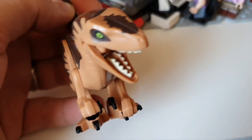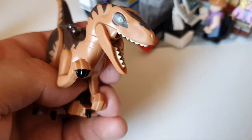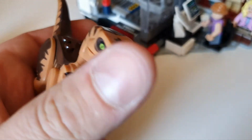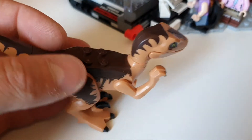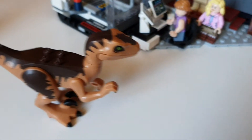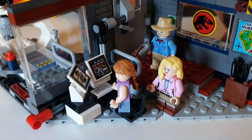The set comes with one Velociraptor — just your standard raptor seen in the Jurassic World sets. It's a shame there isn't more raptors really; there were two predominantly in the kitchen scene, so that would have been nice. But I guess it would have driven up the price even more.